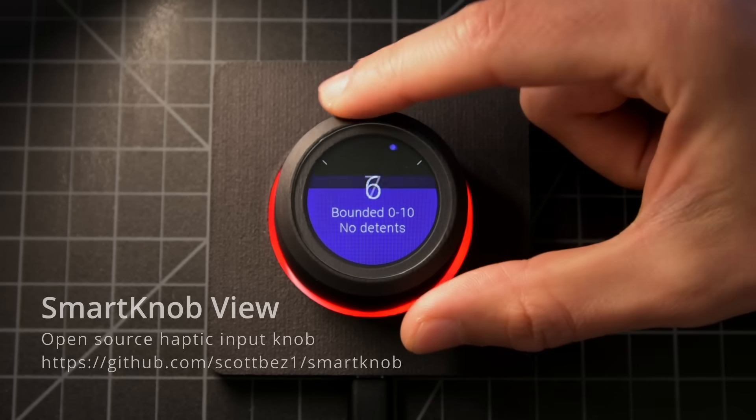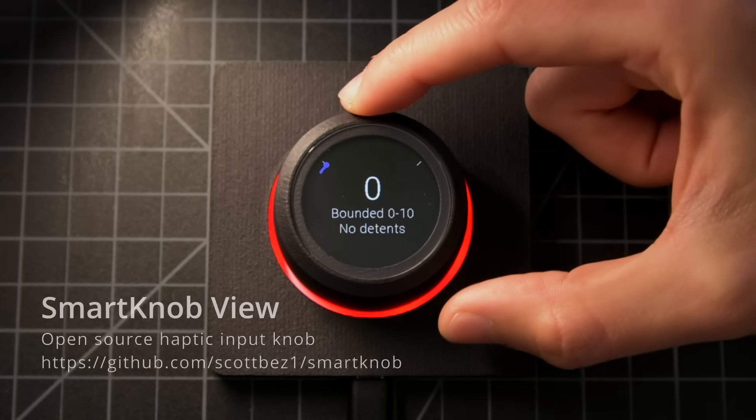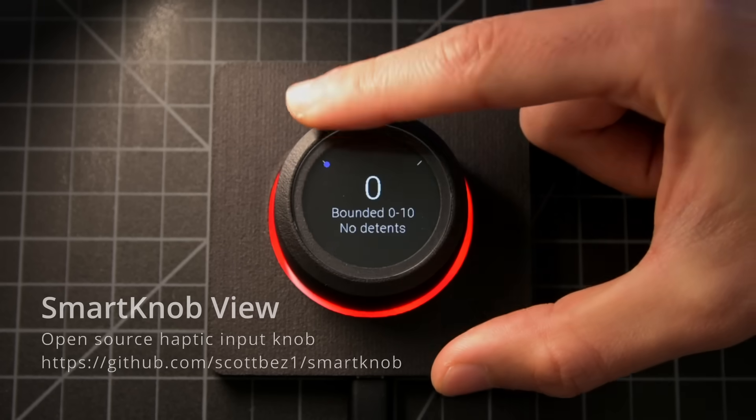Here's the cool part. The knob is actually mounted to a brushless DC motor, which allows the device to selectively resist motion, creating software-configurable endstops.